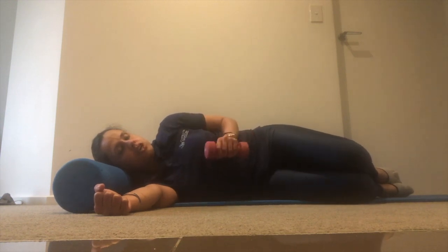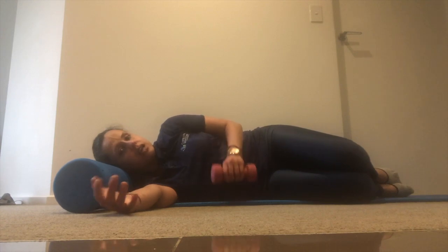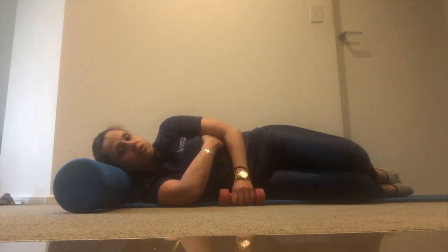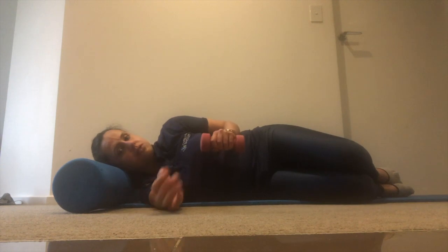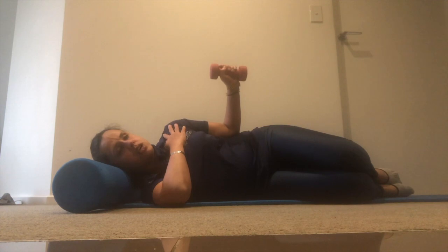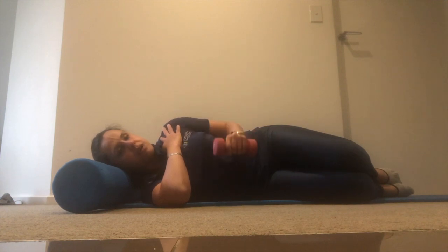You can start with a 500 gram or 1 kilo weight — that's fine. You can place a towel between your elbow and your body, or if you feel comfortable without the towel that's fine too. The exercise involves rotating and opening the front of the shoulder as you move the shoulder blade back and down.